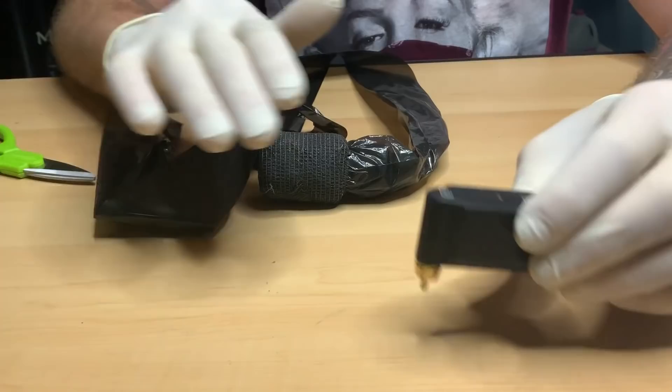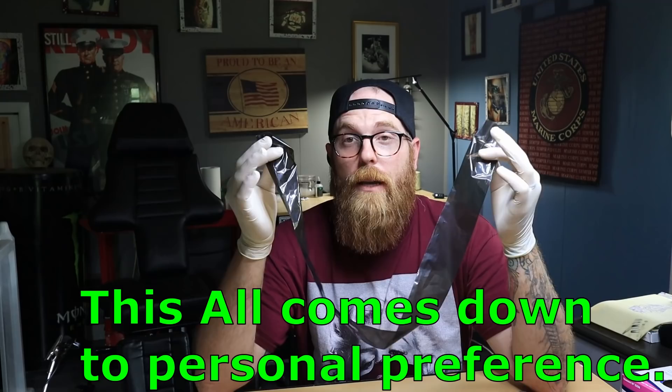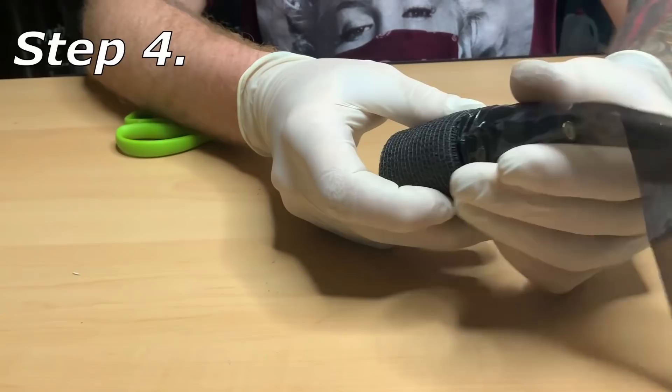You are going to use more sport wrap than you'd probably like to, but this is all about doing things comfortably and what works best for you. As you guys know, I use wireless power supplies for my machines, so with that being said, I'm going to guesstimate a little bit and chop it right there. You may also be able to use the rest of the clip cord sleeve for another tattoo, but I'm going to dispose of it.